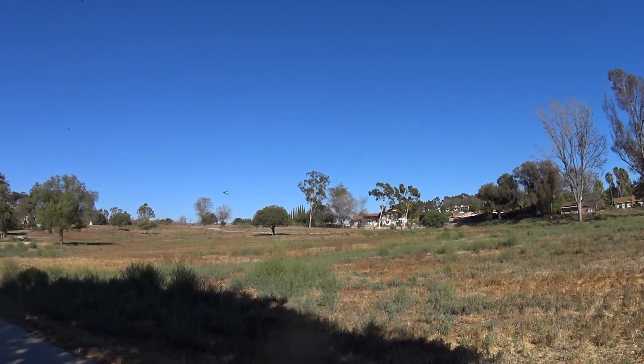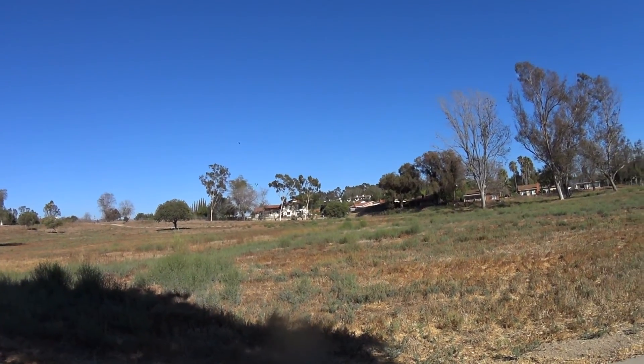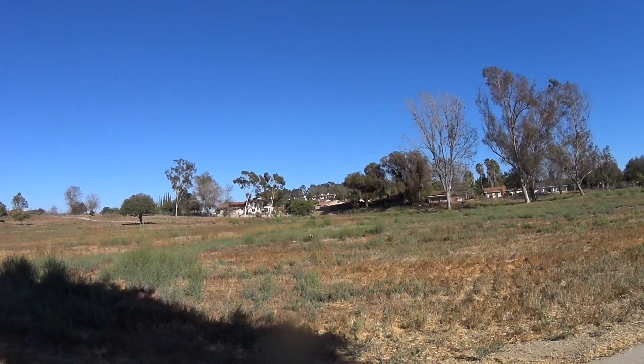It's a little windy today, but nothing this guy can't handle. Here's some punch out.